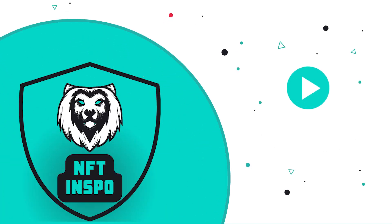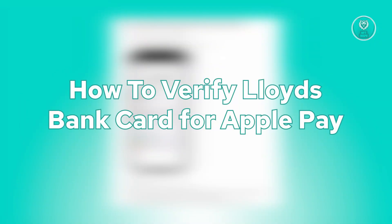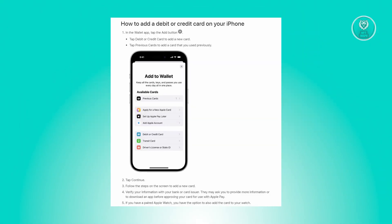Hello guys, welcome back to NFT Inspo. For today's video, we are going to show you how to verify Lloyd's bank card for Apple Pay. So if you're interested, let's start our tutorial.